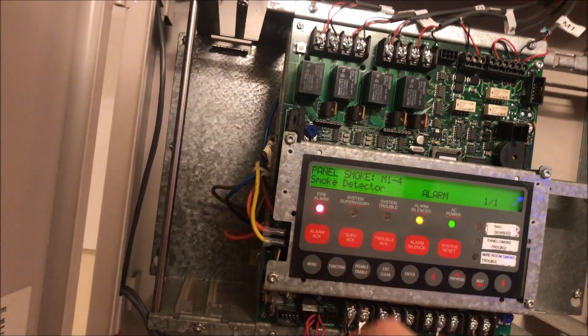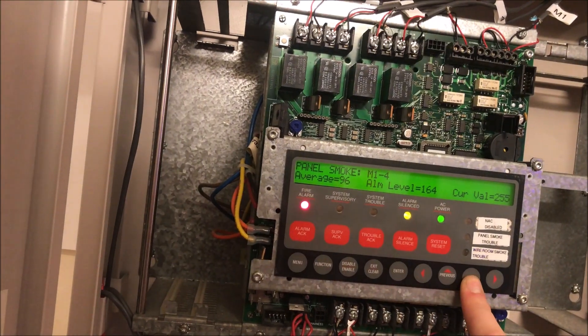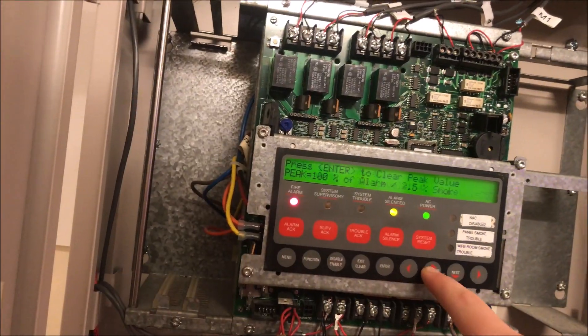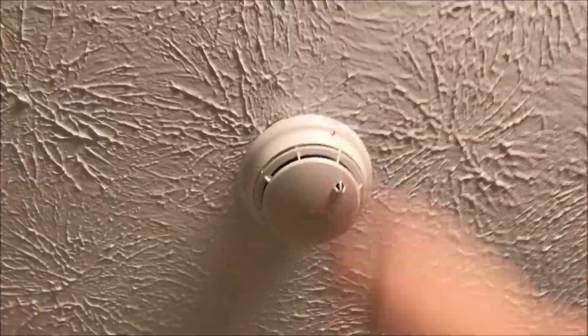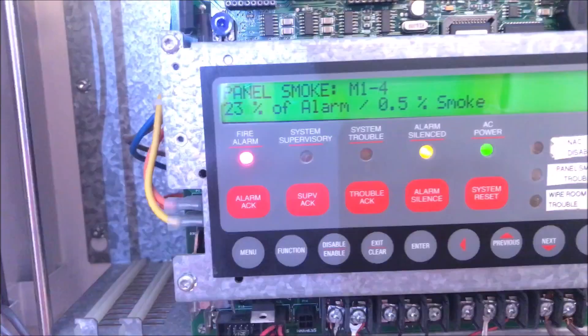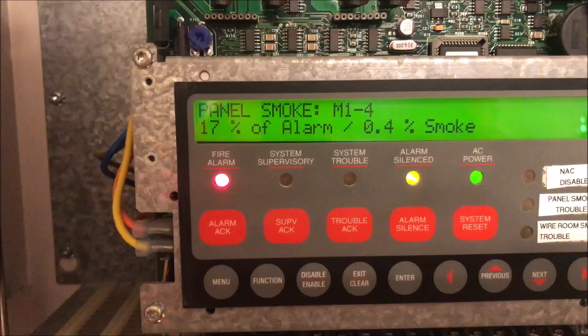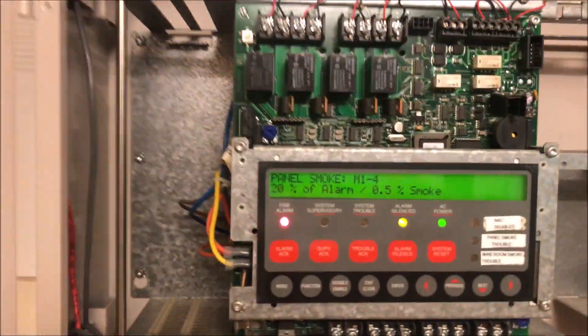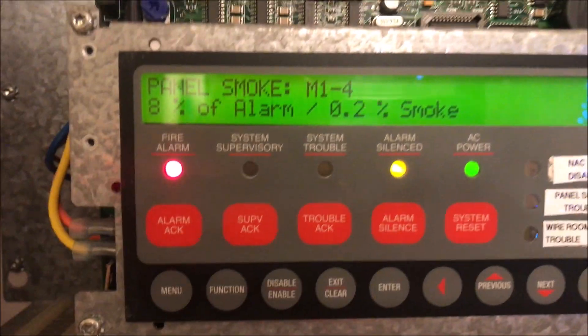We are going to check on the device and see what it is at. It has hit 100% of its alarm, which is 2.5% concentration. If we air it out, we should hopefully see that percentage start to drop. It's now at 52% of the alarm, only at 0.5% smoke. It is actually below alarm total right now and continues to drop. I hit the detector — there it goes, starting to drop.